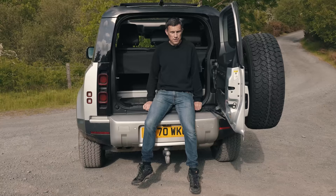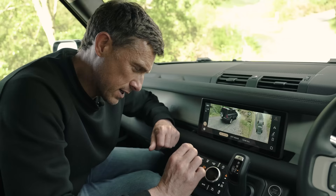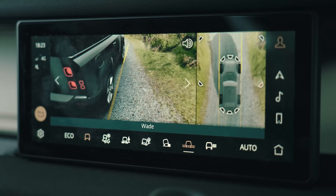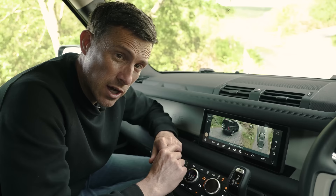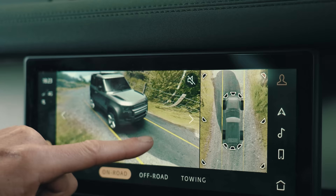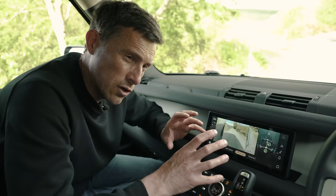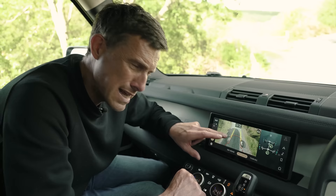This car is packed full of electronic trickery to make off-roading as easy as possible. Press this button and you can bring up different programmes to set the car up for grass, gravel, snow, mud and ruts, sand, rock crawl, or wading. Incidentally, this car can wade up to a depth of 900 millimetres. Then there are really good surround view cameras — you can rotate the view around the car. There are also off-road cameras so you can see your wheels and make sure you're not going to crunch them on rocks. And press this button to go into clear sight mode, which somehow lets you see through the bonnet and underneath the car, so you can really place it when traversing tricky terrain.